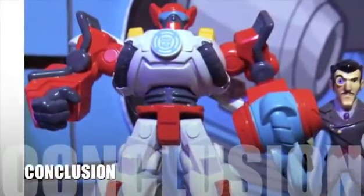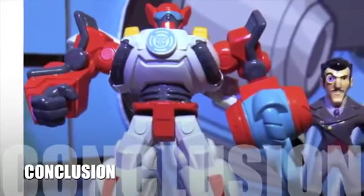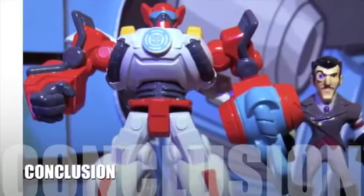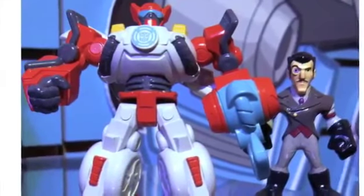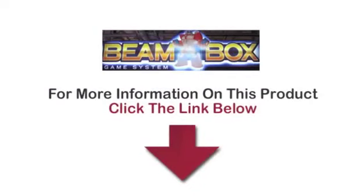Here's our conclusion. Despite the fact that the Beam Box system is due to be released in the fall of 2013, customer anticipation is already high. Parents, kids, and video game enthusiasts are excited to discover what lies ahead. To find out more information about this product, click on the link below now.